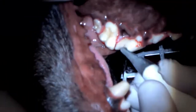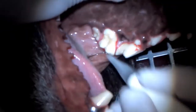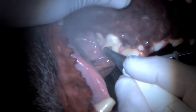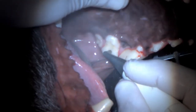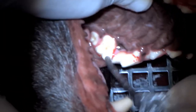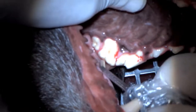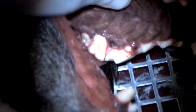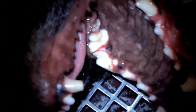Yeah, I think I'm happy with that. I'm using an air abrasion technique based on a slurry of sodium bicarb to clean the area. Now we'll go through the various stages of bonding a composite restoration.